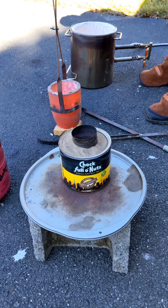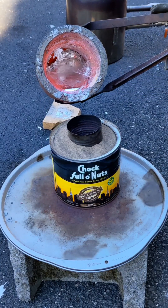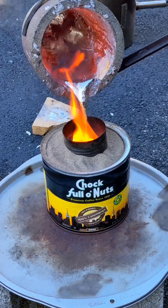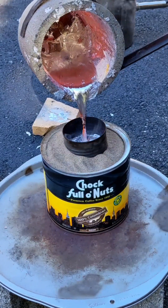I'll then melt down aluminum in my propane melting furnace. Once the aluminum is molten, I'll pour it into the mold that I previously made. This is where the molten metal will vaporize the foam and take its shape.